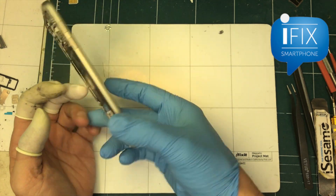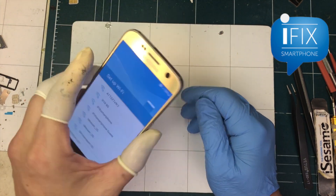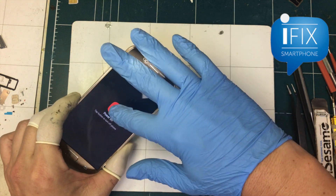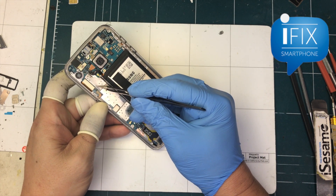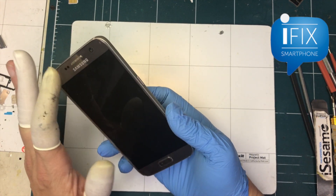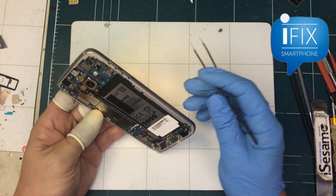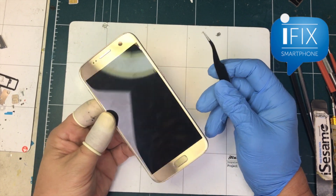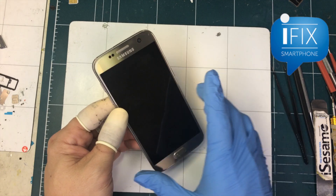The phone is working and nothing's been disturbed. Like I said, the half-snowy or static screen is not because of the screen itself. It's because of a cold solder joint on the BGA most of the time. If the BGA goes fully bad you wouldn't see anything on the screen at all — I've fixed that before too. Anyway, I hope this information helps. If you have the same problem and want us to fix it, contact us through ifixsmartphone.com. Thanks for watching.